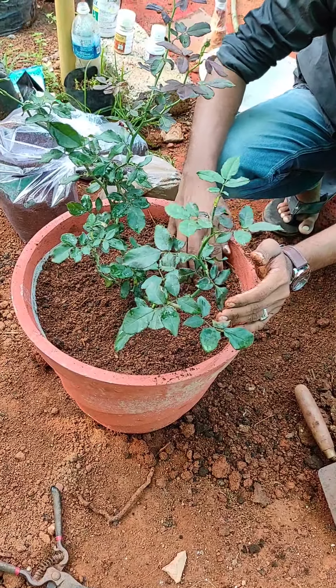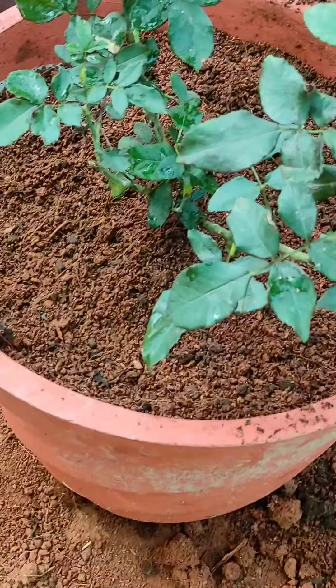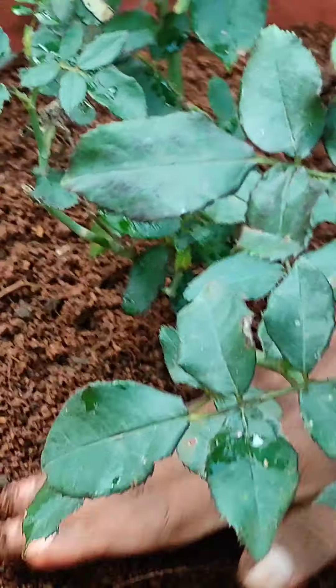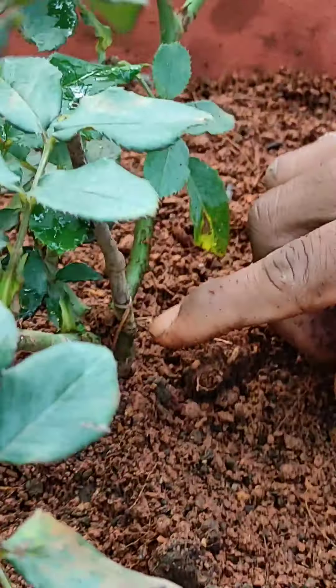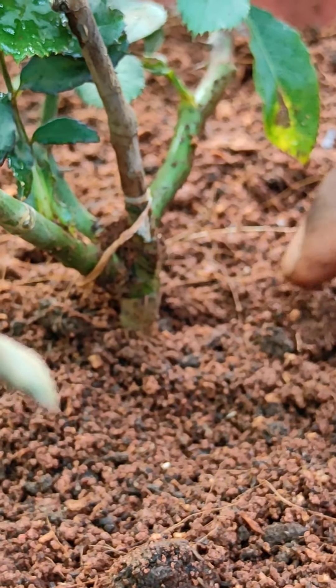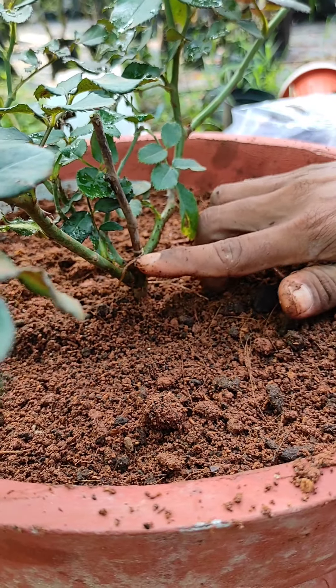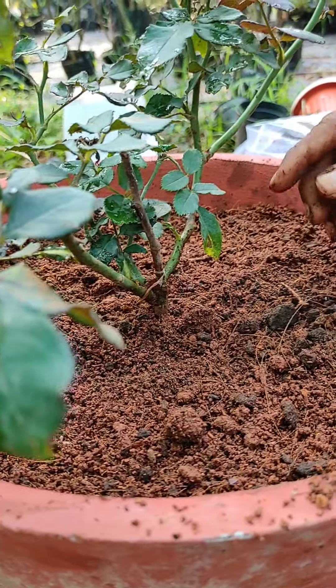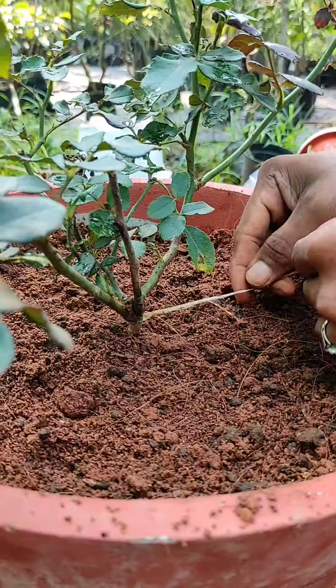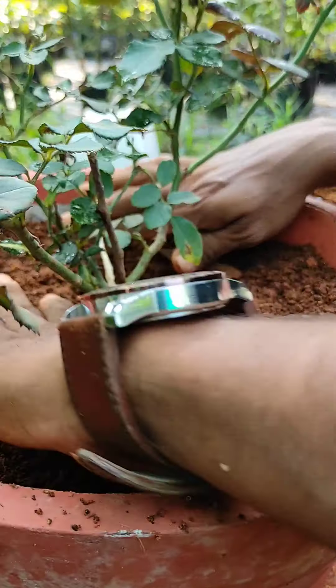I have made a roll for the base of the rose. We also made a roll for the rose. We made a roll for the rose. The first thing is that we have to remove the rosin and remove the plastic.